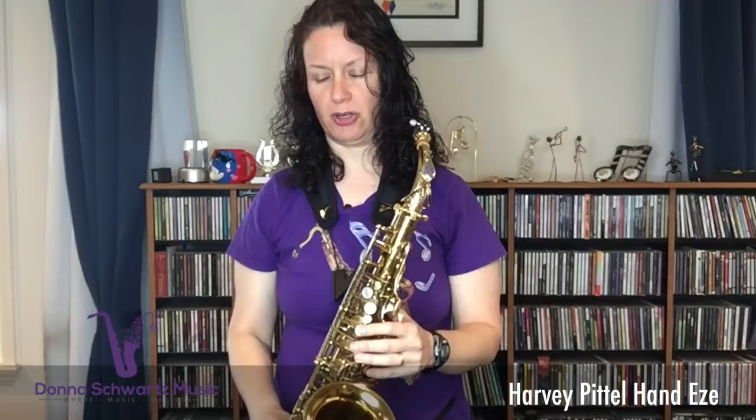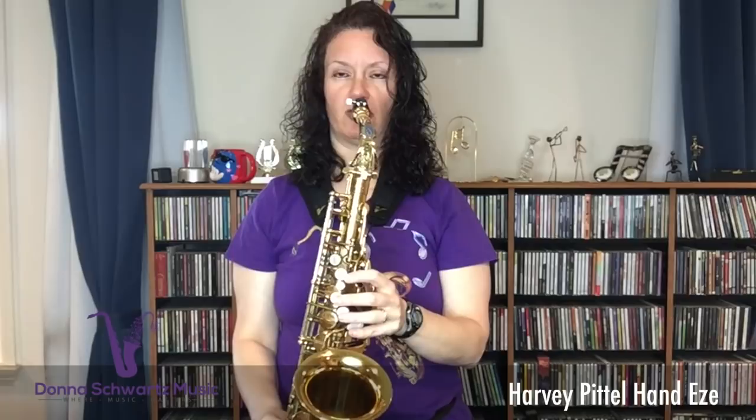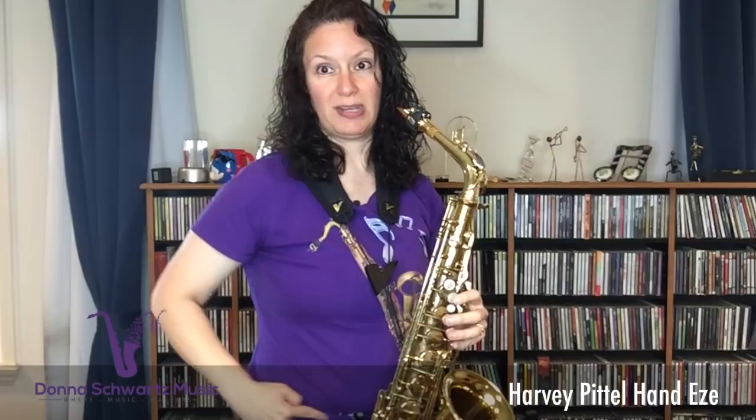The Hand Ease is also terrific for students and professionals in marching bands. I've taught students in various marching bands, and some of the posture that's encouraged — where shoulders are up and they have to hold the horn out from their body — it hurts me looking at it. I think it's a shoulder injury waiting to happen. The Harvey Patel Hand Ease will put the instrument out from your body and help you hold it away with no tension on your hands.